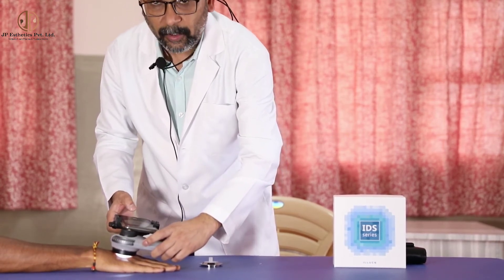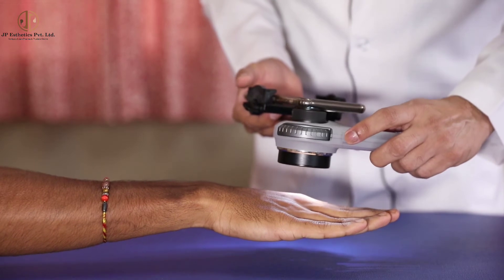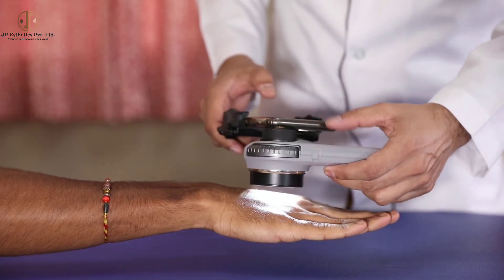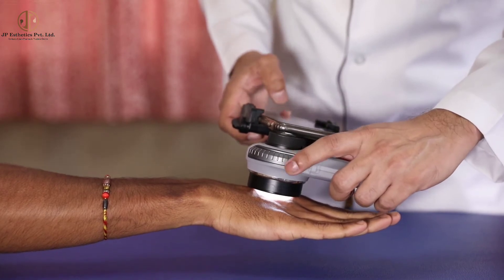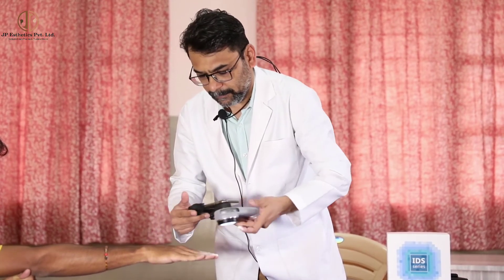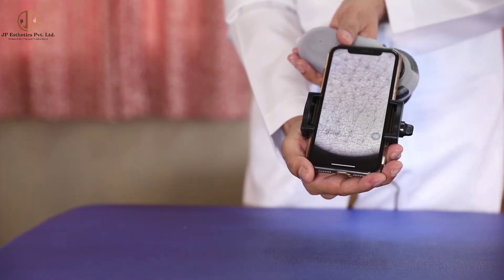Now I will show you an example. This is the polarized and non-polarized mode. Now I am clicking with non-polarized mode. I will show you how to take images in the smartphone. I am going to take a non-polarized mode image — this is the button where we can change from polarized to non-polarized. Now I am capturing the image. This is how the non-polarized mode will appear on the phone.